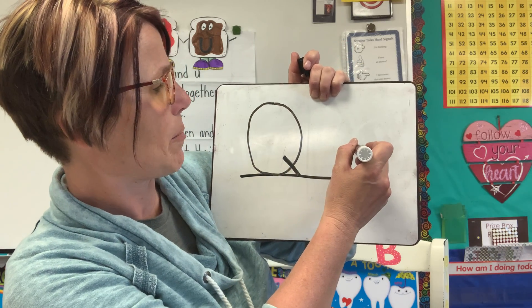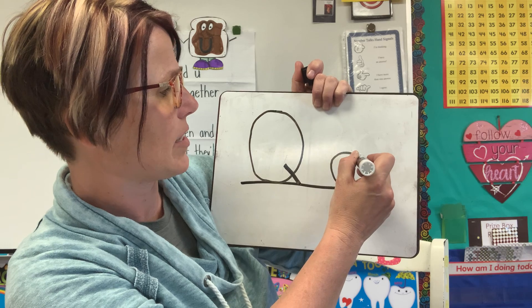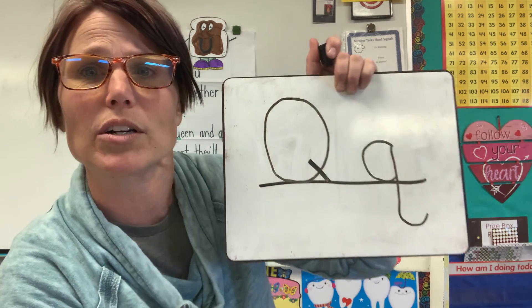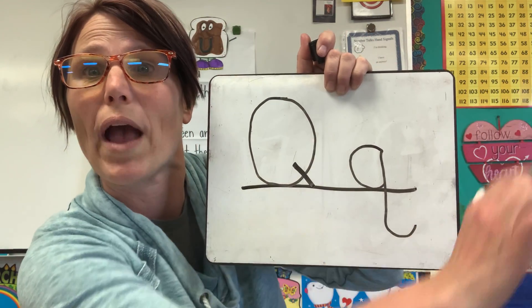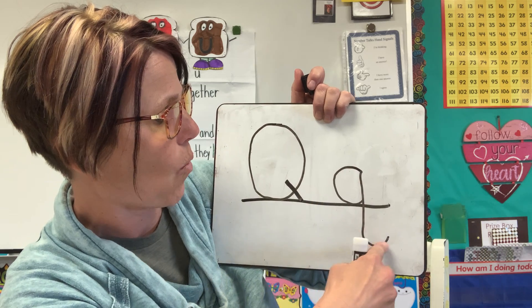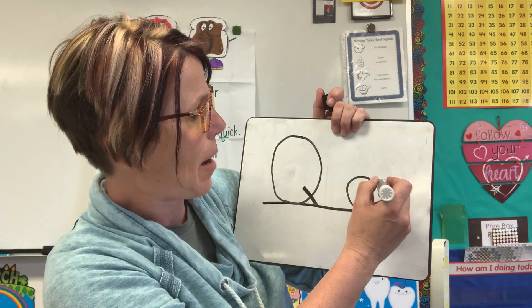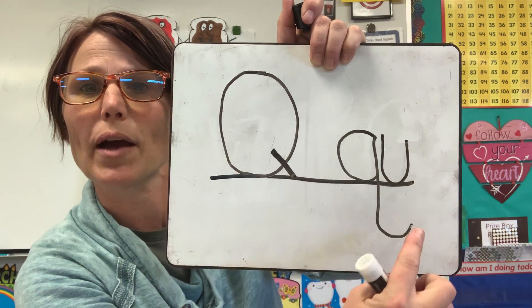Lowercase Q starts at the midline and it's a little curve, bumps the bottom, back up to the top, straight line down. But now it's going to curve backwards — it's opposite of the letter G. It's going to go away from the other curve. Now, what's the other letter that goes with Q? You got it. I'm going to write a letter U right next to it. Q and U.